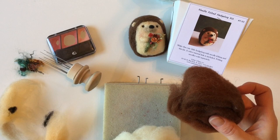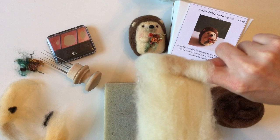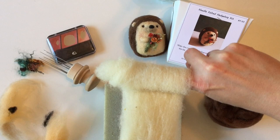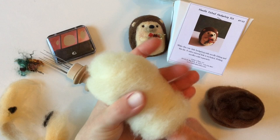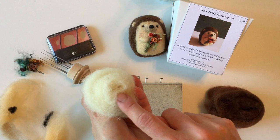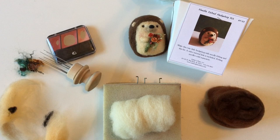We're going to start out with that white wool — we're going to unwind it and wind it up nice and tight on your finger. The tighter that you do this, the less poking you're going to have to do. You want to keep it flat, tight, and smooth as you wrap that around your finger. Then take it off your finger, give it one more tighten, slide it off carefully, and now you have this nice cylinder that's going to be our core.